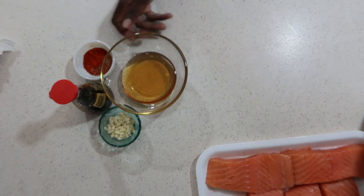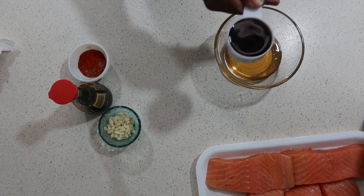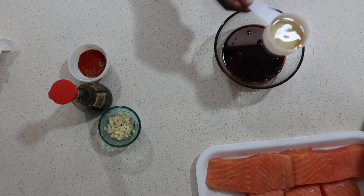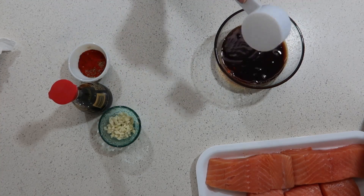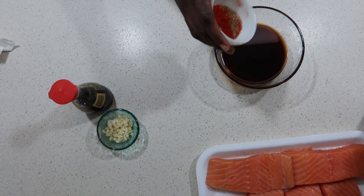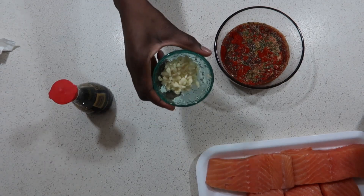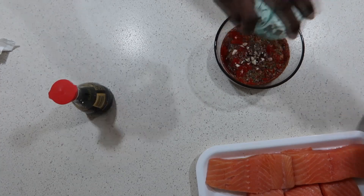I'm going to move this to the side and get the honey over here. First thing I'm going to do is turn in my soy sauce, then half a cup of vinegar. Here is my spice — turning in my spice now. And next in here is going to be my grated garlic, or chopped garlic, whichever one you want to call it.